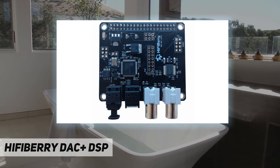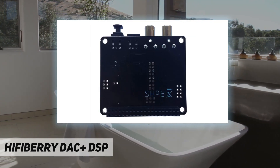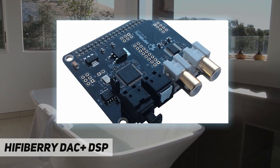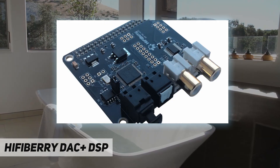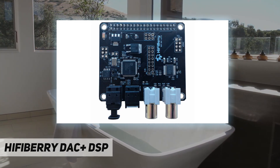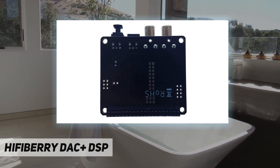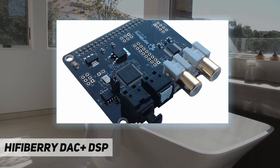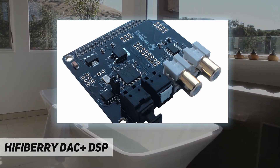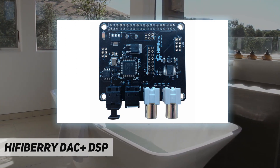Item-specific specs: maximum output voltage 2.1 VRMS, signal-to-noise ratio 112 dB, THD+N minus 93 dB, power consumption 3W, sample rates 44.1–192 kHz, weight 40g, dimensions 5.5 × 6.5 × 2.5 cm. Compatible with Raspberry Pi A+, B+, 2B, 3B, 3B+, 4B, and Zero. Stereo digital input and output.